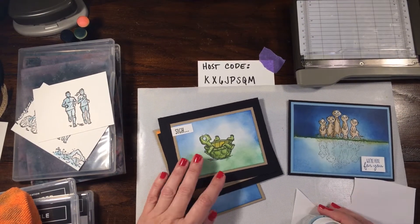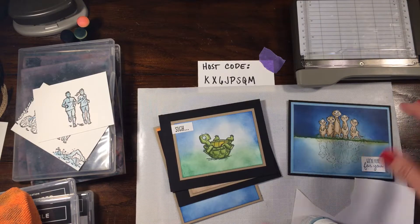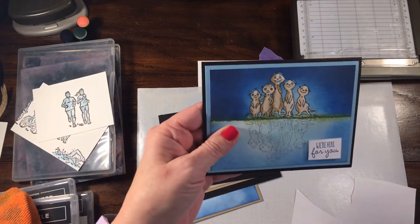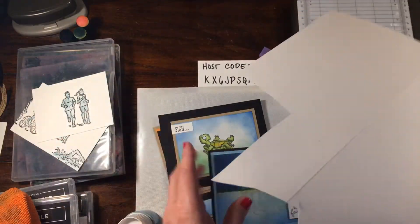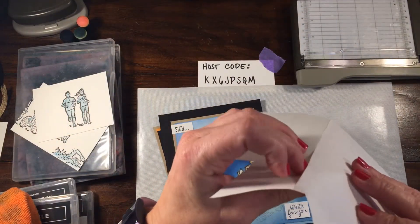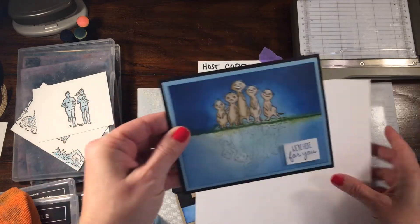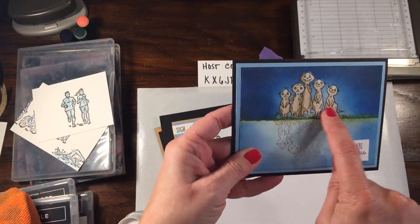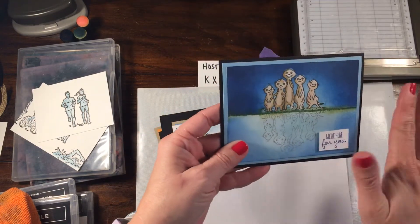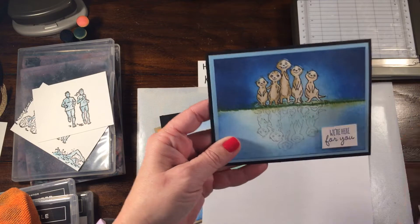Hi everyone, Rachel here from rachelthestamper.com. My focus this past week has been masking. What I did first was masking with masking paper - a paper that has a backing you can take off. You can fussy cut this, and for this instance we stamped the meerkats, fussy cut them, put them down with the masking paper, did our background, and then peeled it off and finished those.